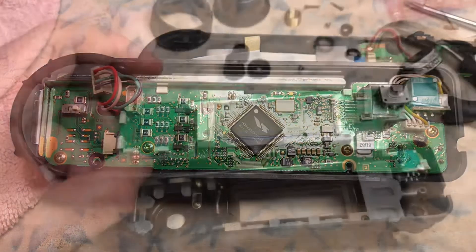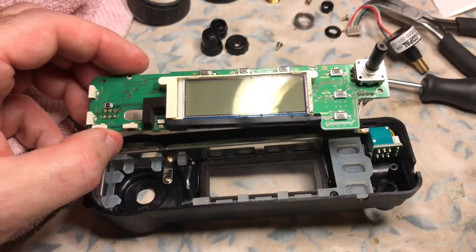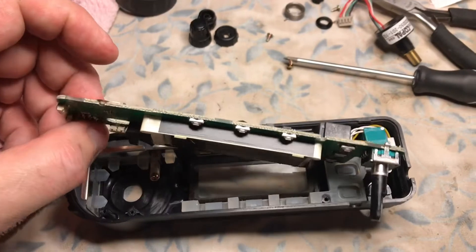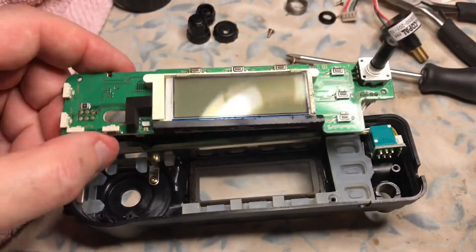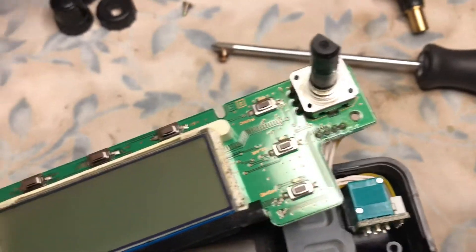We're going to unscrew the controller. We actually removed and popped out the four screws. They're matching screws — let me show them to you. One, two, three, four.